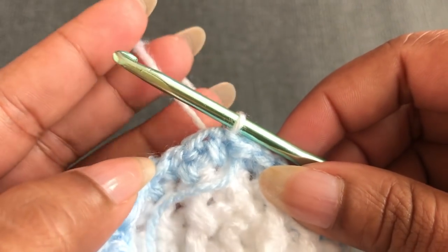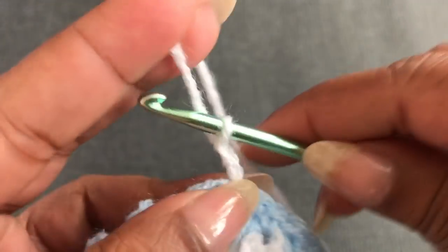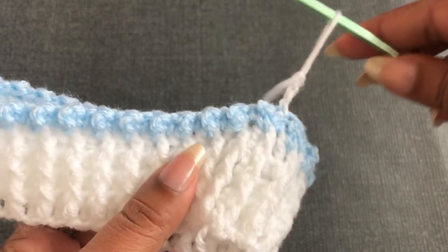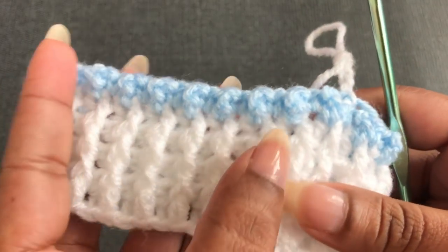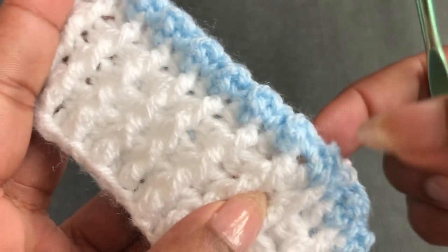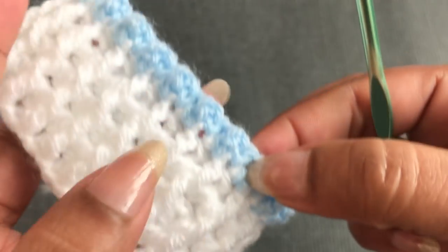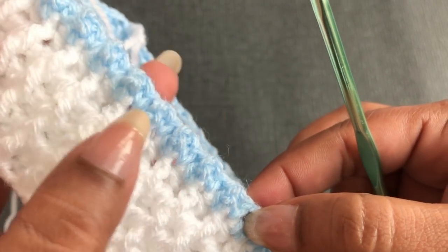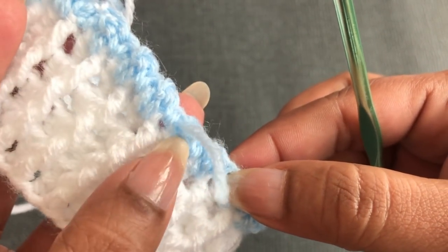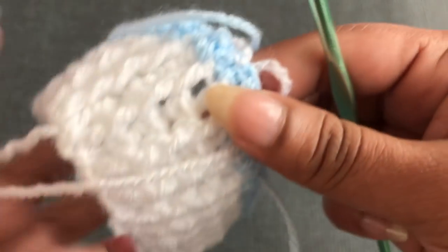Round 2 of this pattern starts with chain 3. Turn your work to the other side — this is the right side. For the zero to three month size, I count 30 bubbles in this round.